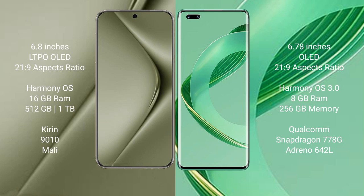Both the Huawei Pura 70 Ultra and the Huawei Nova 11 Pro run on the HarmonyOS operating system.